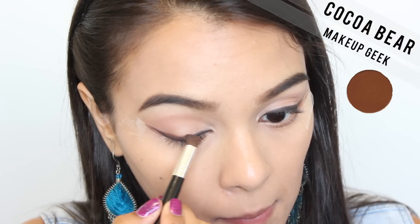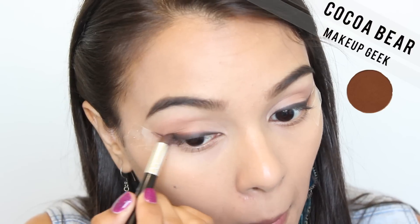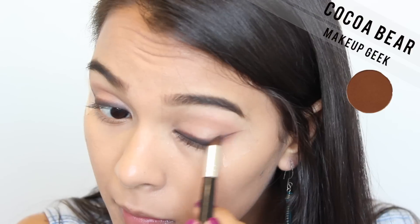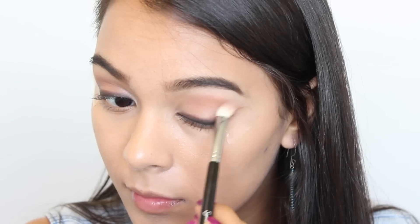Next with Coco Bear, I'm taking this to smoke out the liner a bit more, and I feel this creates a bit more dimension to the eye look as well as a bit of a gradient effect. I'm also applying that same color onto the crease and blending it out.